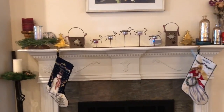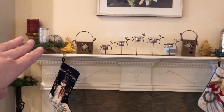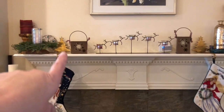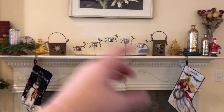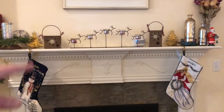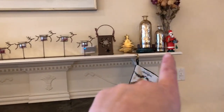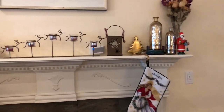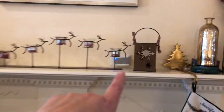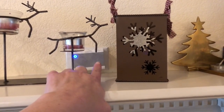Here's the mantle — there are normally three things on my mantle that I moved to the side, and then I put these two little metal boxes with a candle in them. That snowflake reflects on the wall behind it, which I love. The little stocking holders are a reindeer thing, and then we have this little Santa from Germany that smokes a pipe — you put incense in there.